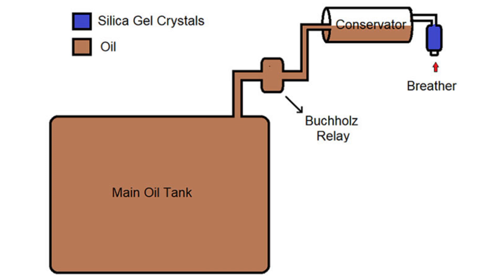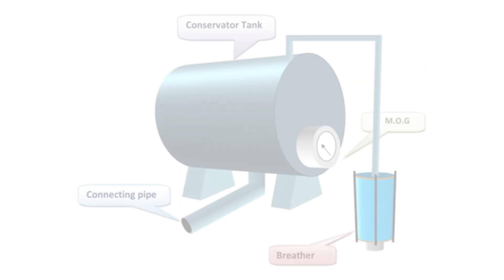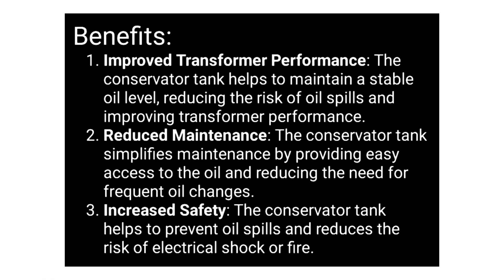The main function of a conservator tank is that it allows for the expansion and contraction of the oil with temperature changes, by preventing oil spills and maintaining a stable oil level. This is the main concept behind the conservator tank of a transformer.